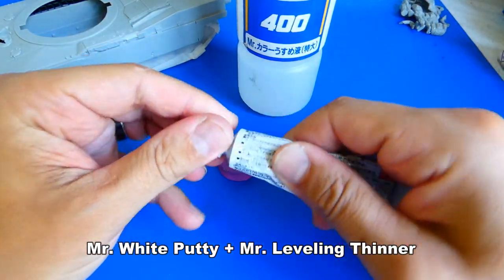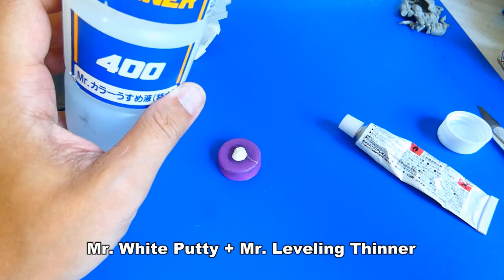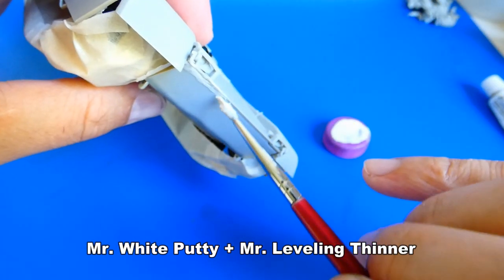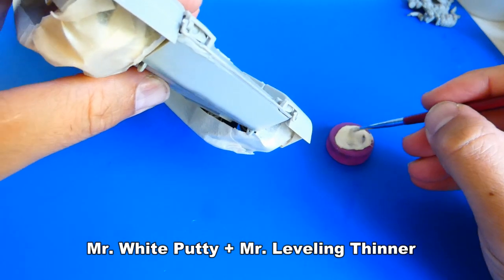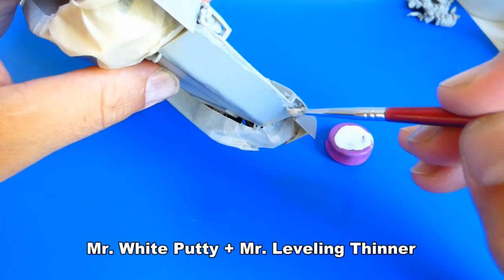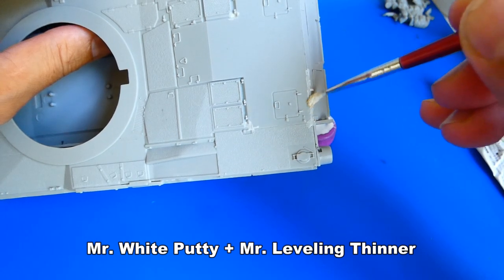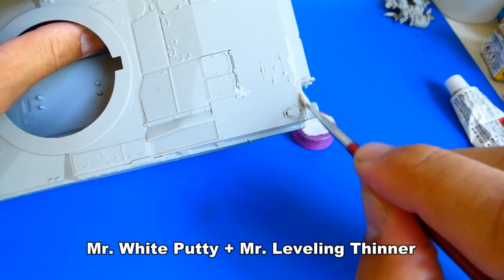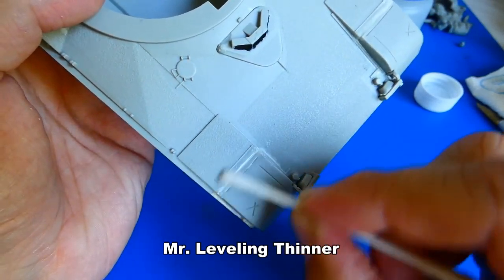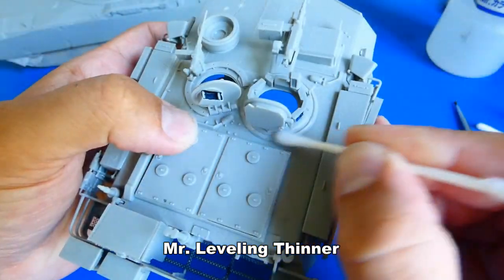Next I prepare a diluted putty — I use this method very often. It's simple and fast. I just need an old paint brush. I apply the diluted putty on the gaps and let it dry for 10 minutes. After that I remove the excess putty with a cotton swab soaked in lacquer thinner.